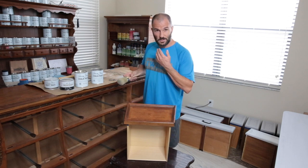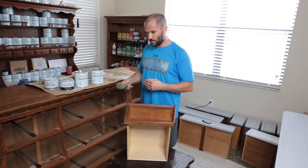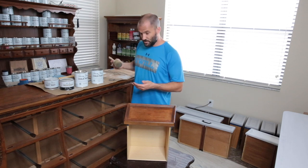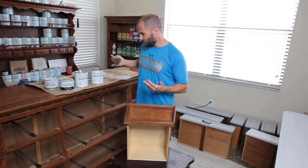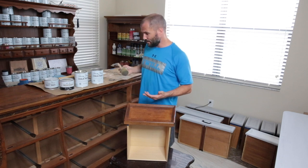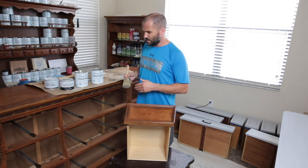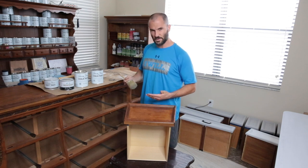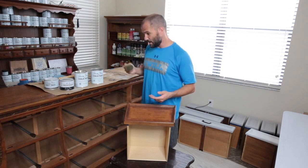I name all my finishes just to make it easier for me to distinguish between what I've done for my clients. This one happened to be French Castle — it started off with a French linen base, and then it had a very cool stone-like castle look, so I named it French Castle.